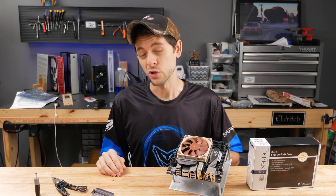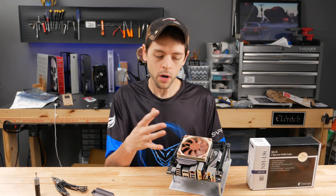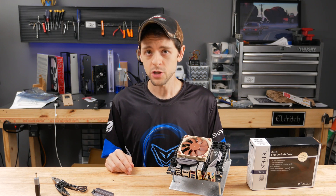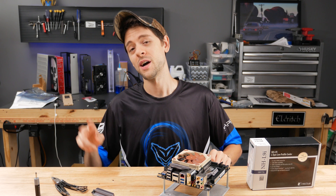That's it. Thank you for watching. I know it was a short video, but I just wanted to help share with some of my customers who are having difficulty installing this cooler or wanted to get the best possible temps out of it. Also, it wouldn't hurt to start a campaign to have Noctua send me a t-shirt — so hashtag send Josh a Noctua t-shirt. Thanks for watching, I'll see you next time.